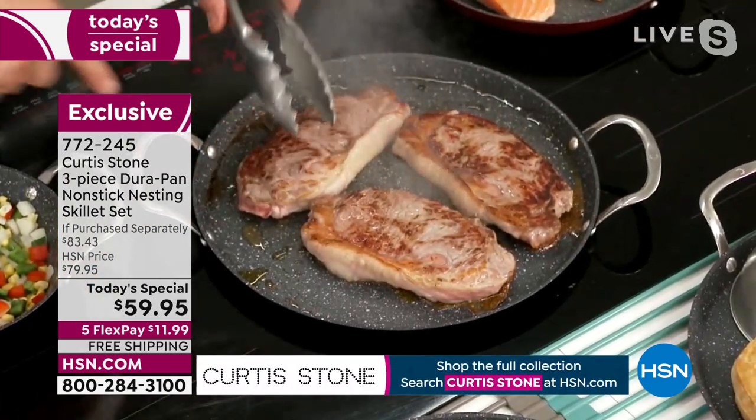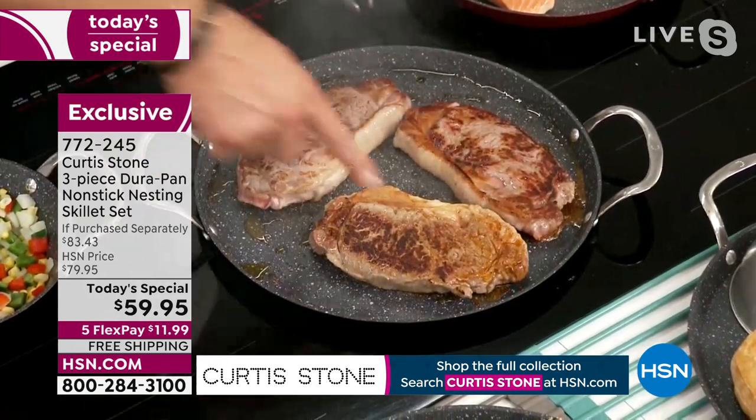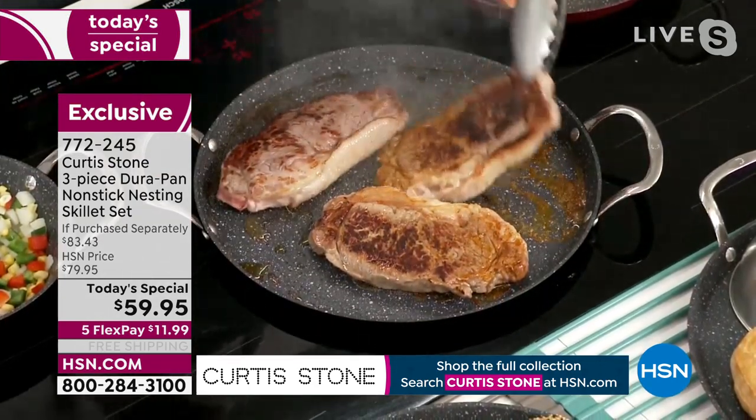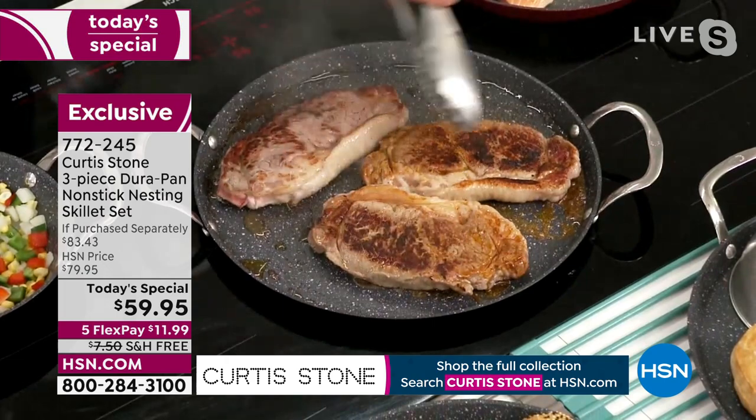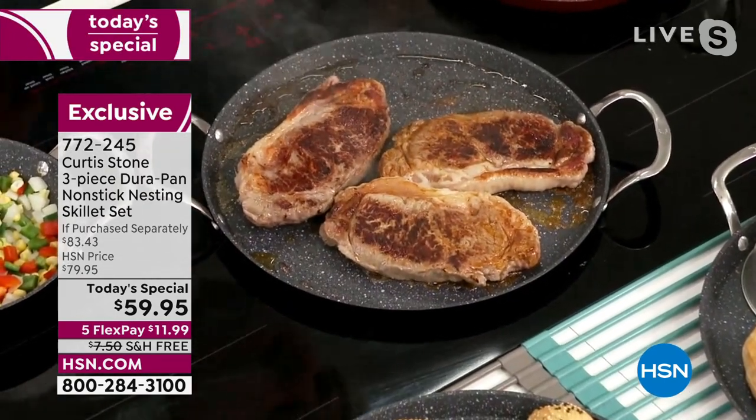Look at my steaks, Leslie. Normally a thin pan doesn't give you color on both sides or cook perfectly evenly. Look how mine's golden brown, golden brown, and golden brown. It never, ever lets you down.